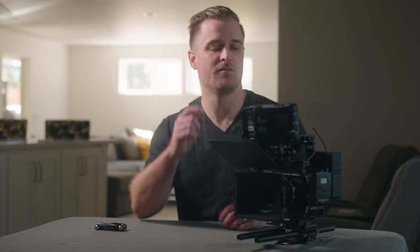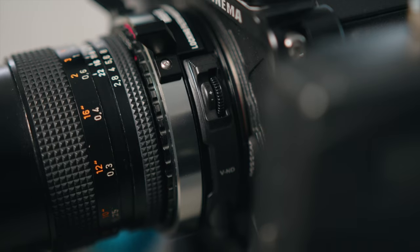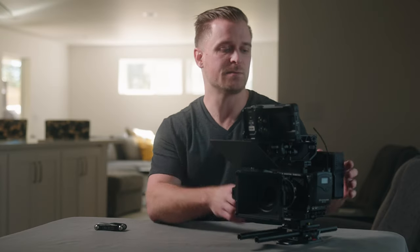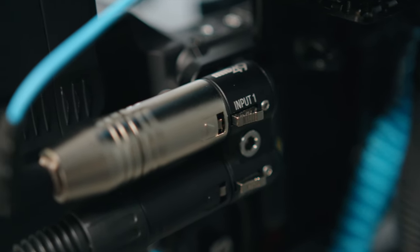Today's video I want to do a breakdown of my Red Komodo rig. This is something I've put together over the last year and have primarily been using for a lot of run-and-gun and documentary style shooting. My favorite part about this rig — and really the reason why I want to share it — is because I think I have some pretty good solutions for running multiple XLR microphones into the OG Komodo and actually having decent, passable audio for documentary stuff.